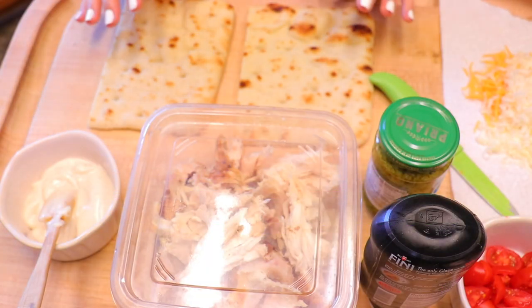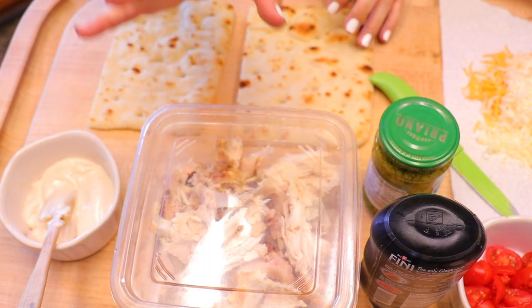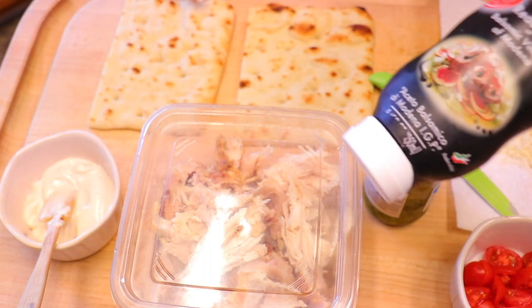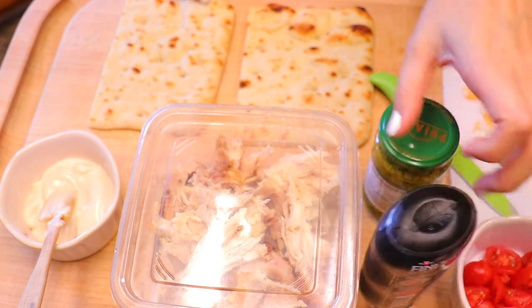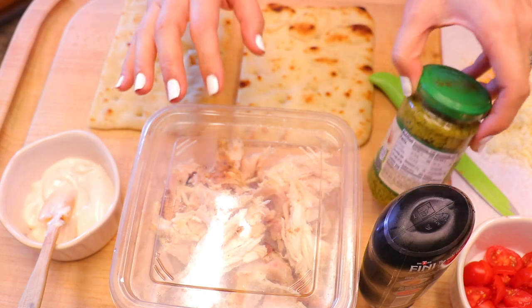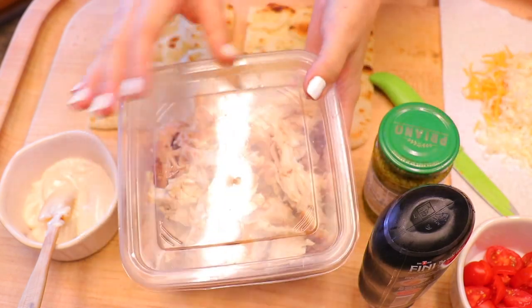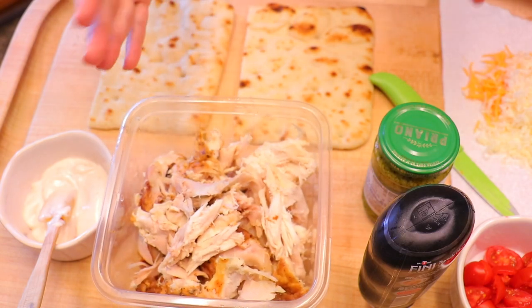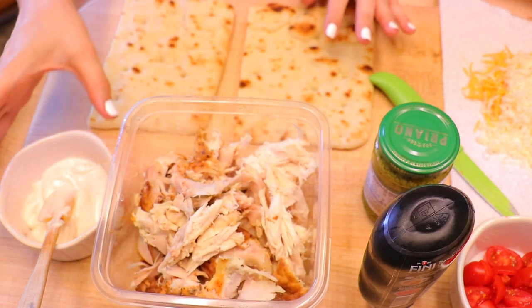So this is nothing fancy by any means, but it's just something that's really quick and easy for lunch. I have some flatbread, cheese, grape tomatoes, balsamic glaze — I love this stuff. Pesto — this is a really cheap one that I just get from Aldi, but I think it's really good. And then I like to get the rotisserie chickens from Sam's and just shred them all apart so we can use them in wraps or these flatbreads.